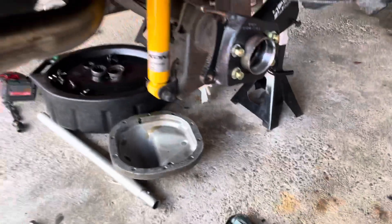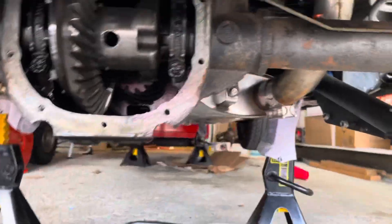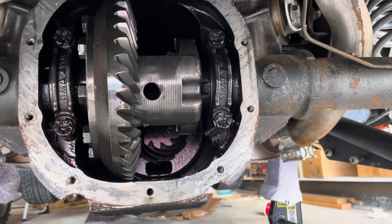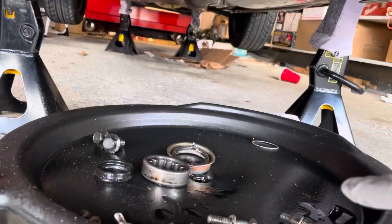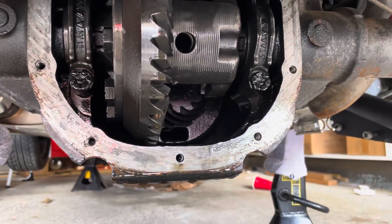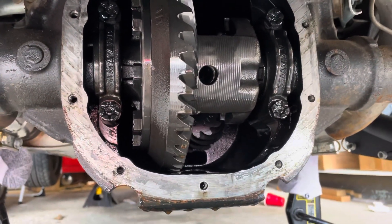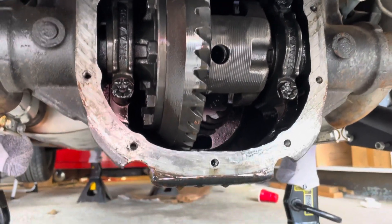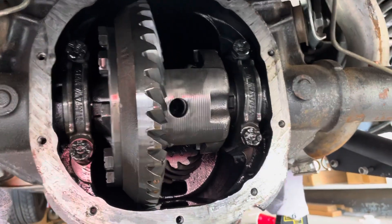The first thing we've got to do is head under the car. I've already got the cover off, but take your differential cover off. Start unbolting from the bottom. Make sure you've got a pan here to catch the gear oil because it's thick and smelly and messy. Leave the top bolt in as you back the cover away, let everything drain out, then pull your cover off and this is what you'll see.